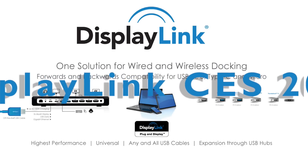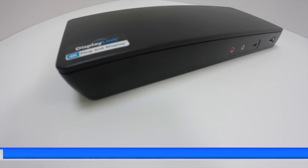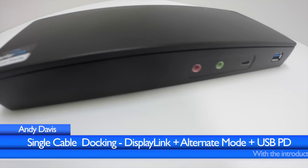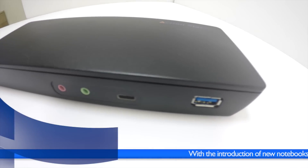Welcome back to DisplayLink Updates. I'm Andy Davis, Director of Marketing. A popular request we wanted to show is single cable docking that can deal with both Type-A, Type-C, power delivery, and alternate mode connectivity all at the same time.